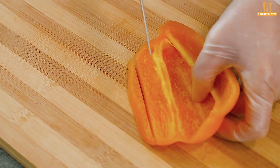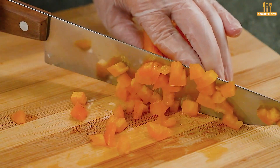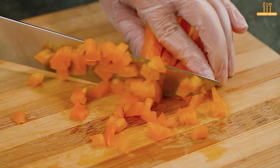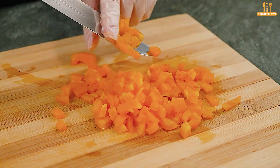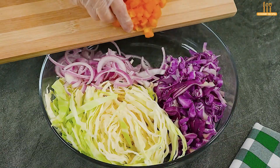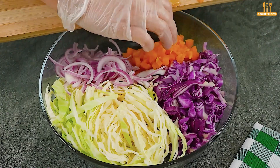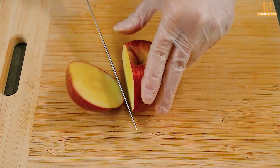Continue by chopping half a yellow bell pepper and adding it to the bowl. Then take an apple and thinly slice it.